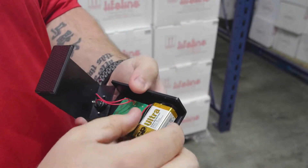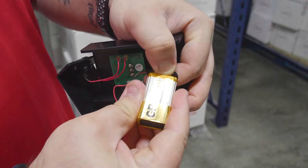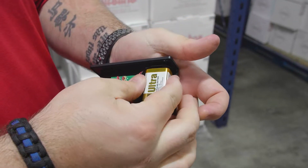All right, so now that it's open, you'll see your 9-volt battery. Pull that out, replace your battery, and set it back in on the sticky pad.